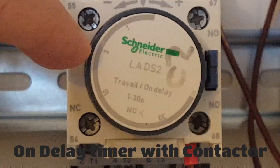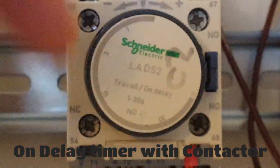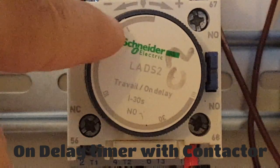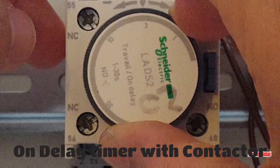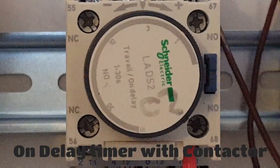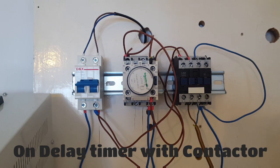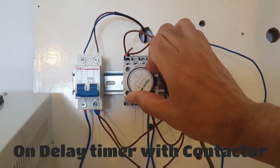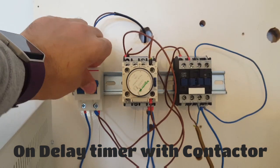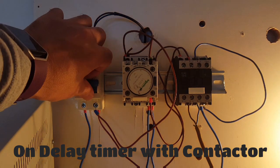This on-delay timer has settings of 1, 3, 10, and 30 — ranging from 0.5 to 30 seconds. I'm going to set it on number 3 and give it a go. It will take 3 seconds delay — you can see it. Then we'll try it on 10 seconds. You can see it's on — okay, it's on.